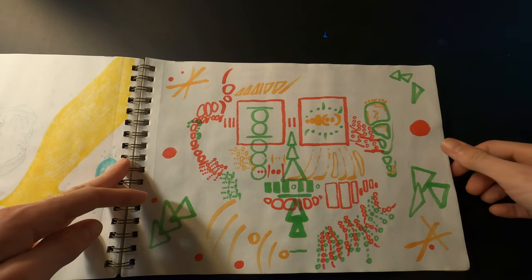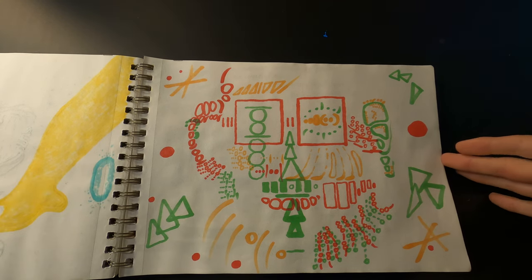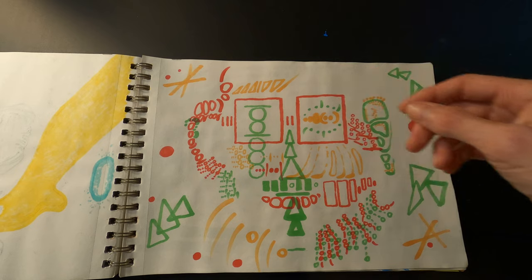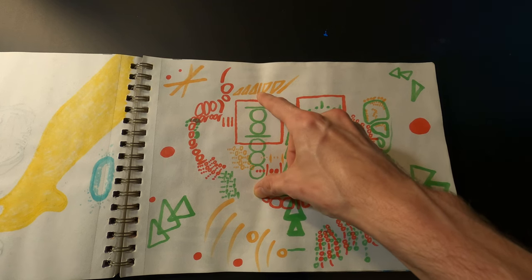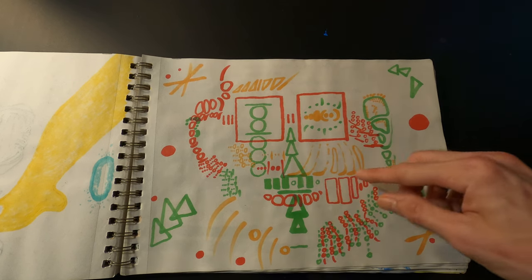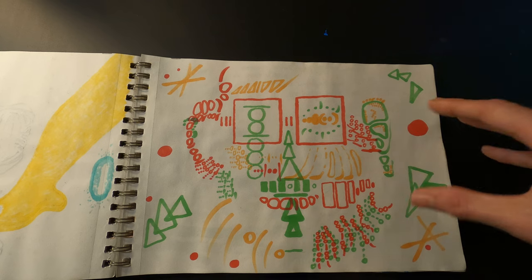This one is called 'Ostinato.' Ostinato is a musical term that refers to a rhythmic passage that is repeated over and over again throughout a piece of music. With this drawing, basically everything is a repeating pattern — here's the pattern: one two three, then a line, one two, then a line, three lines in a square, two lines in a square, three circles in a line, two circles in a line. Everything in this drawing uses that pattern. I didn't intend to make a face, but as I was doing it it started to look like a guy wearing glasses, so I kind of leaned into that.